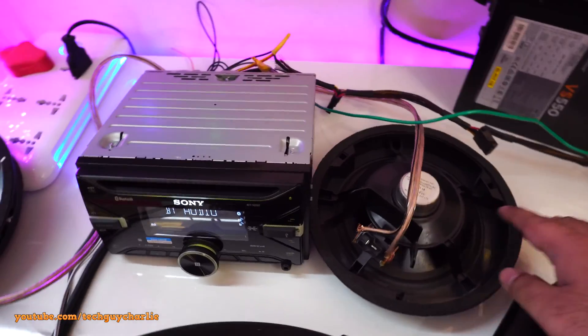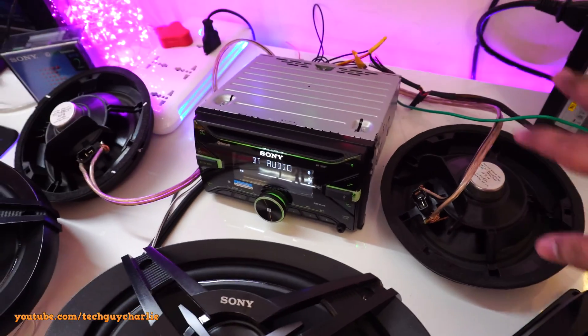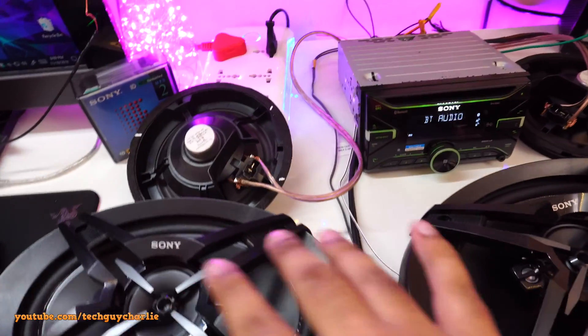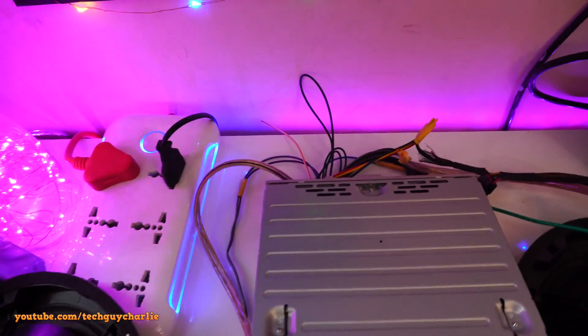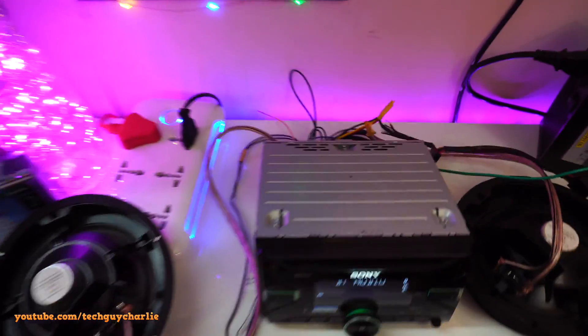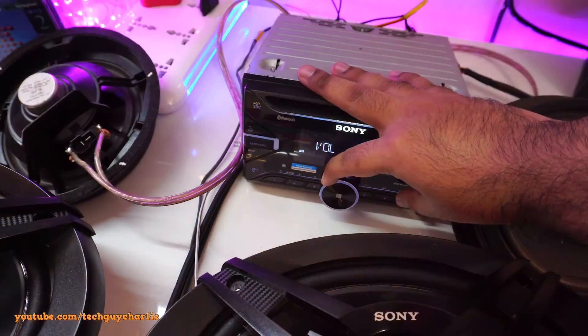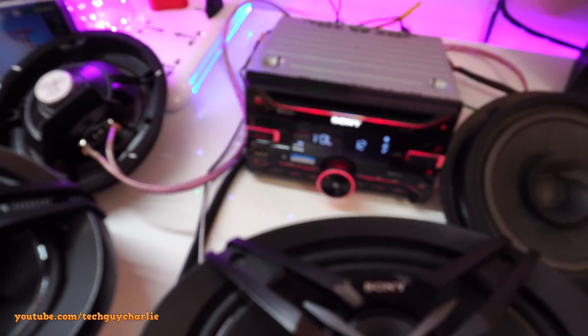I had to flip the speakers over otherwise they start jumping all over the table — that's why you need a box for these speakers. And this is one reason I don't fully recommend building this sort of system at home without proper enclosures, because look at all those wires. Let's increase the volume and hear how it sounds.